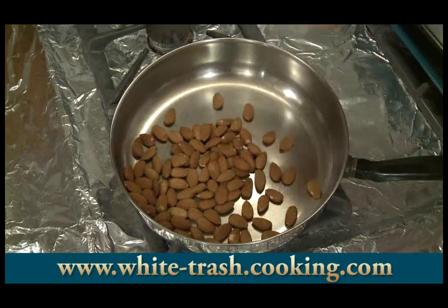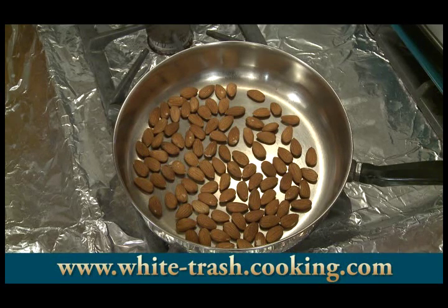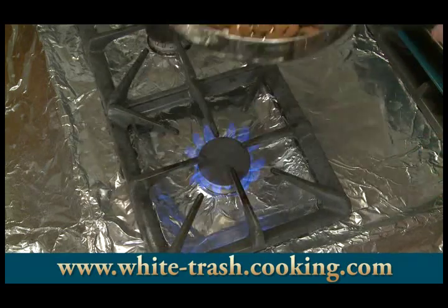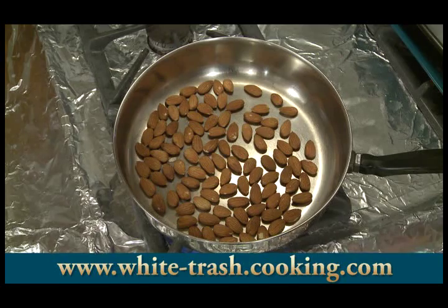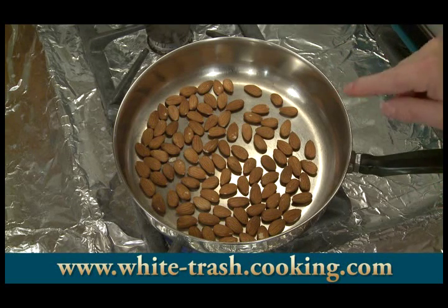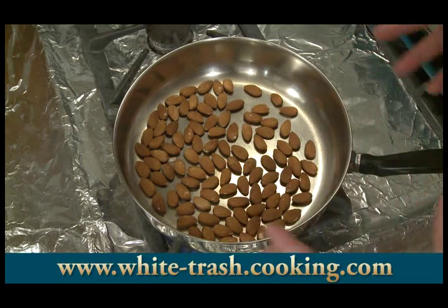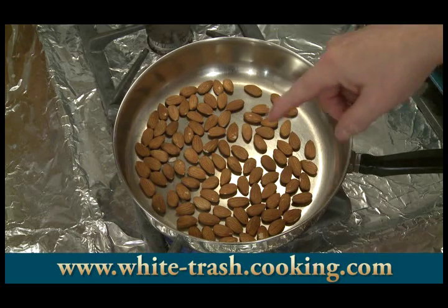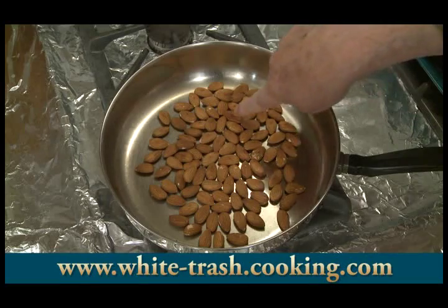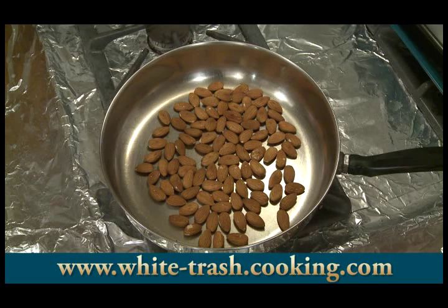First thing I want to do is toast my almonds. You could do this by putting them in the oven at 350 degrees Fahrenheit or 177 Celsius and roasting them 10 to 15 minutes. I think it's easiest to do it in a hot skillet — I have this over medium-high heat, and I'll probably reduce to medium. You have to watch them closely because they can scorch easily. I can tell they're doing well when I start smelling the aroma of the toasting almonds, and I'll see some coloration — little dark spots showing up. Sometimes you even hear them pop a little bit.